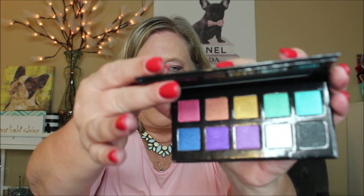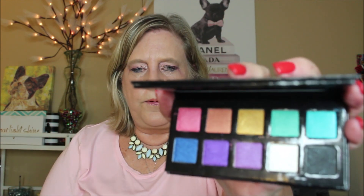It's a nice cardboard palette with a convenient mirror, and then look at this — bam! Look at that, really pretty. Look at those colors, they are really nice size pans. Let's go through and talk about what we have here, and we'll do some swatches as well.